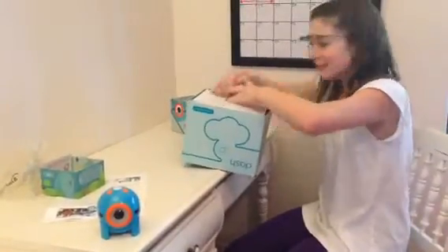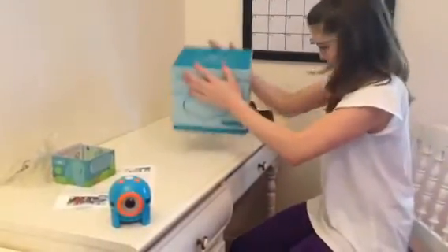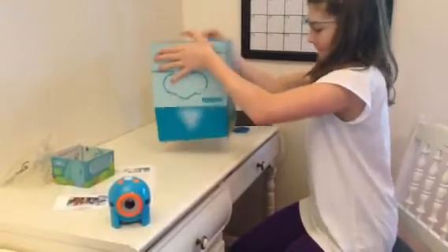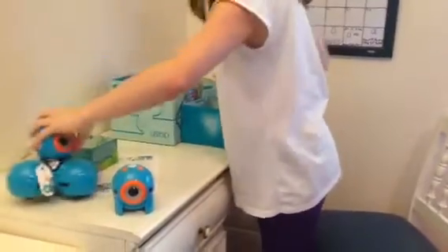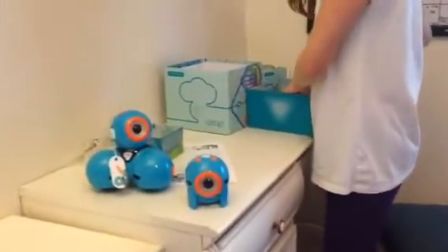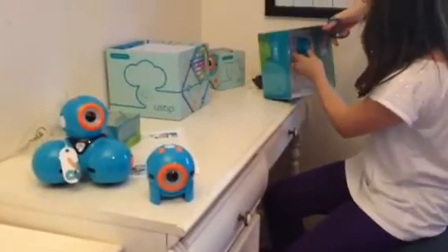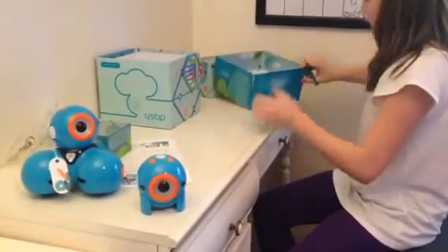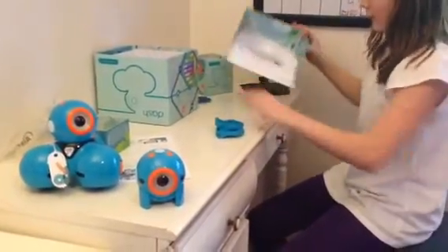That's it. There we go. And Dash — why don't you do a little robot friends? If I can cut this out, that would be easier.